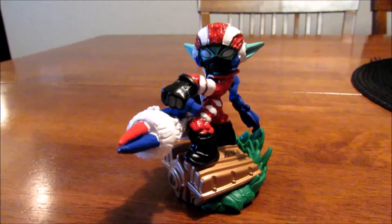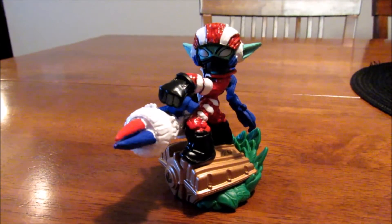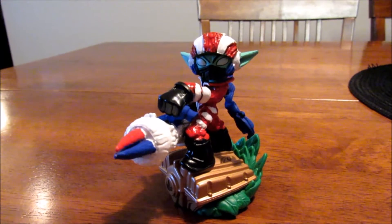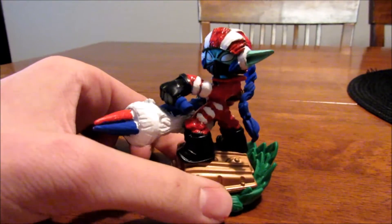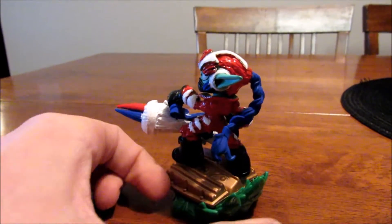Hey, what's going on guys, Prom Scouts here back for another video. I'm very pleased to bring you guys independent Super Shot Stealth Elf. This right here is my very first custom I ever made — I think it turned out quite great, actually. It took me about a day and a half.